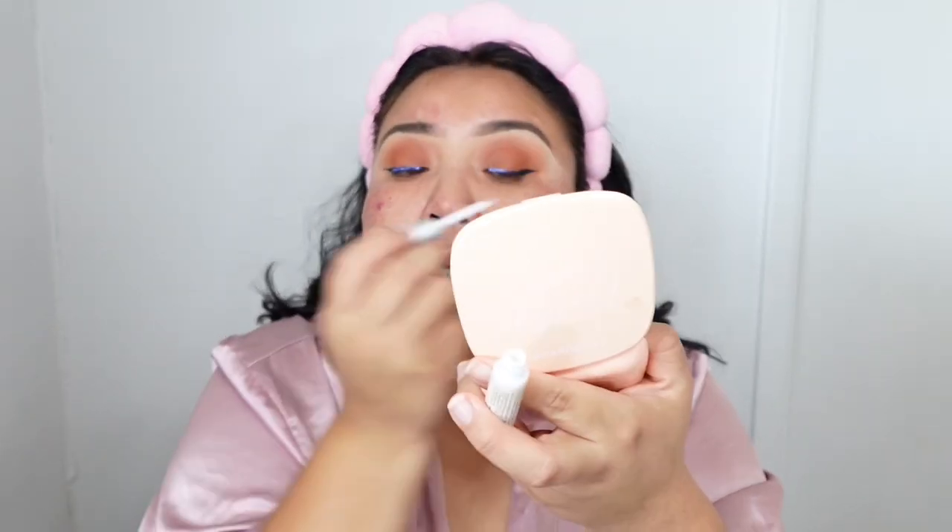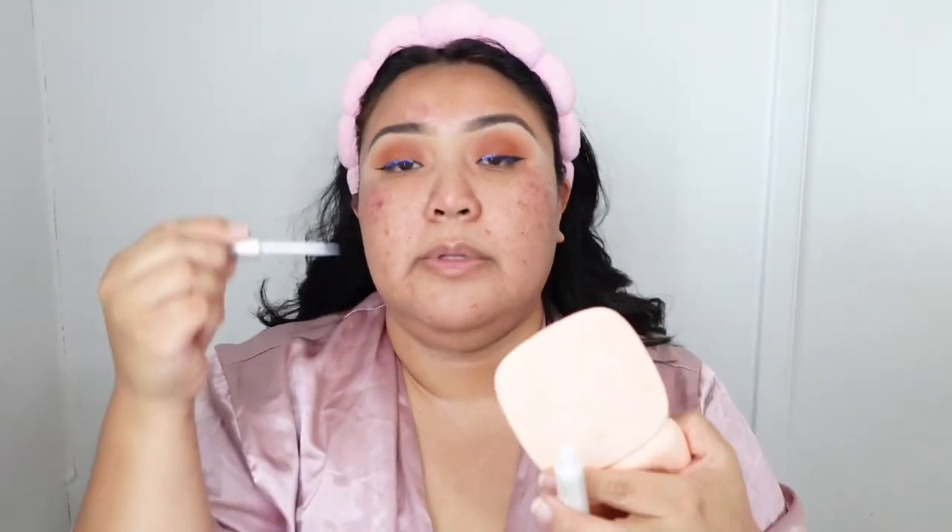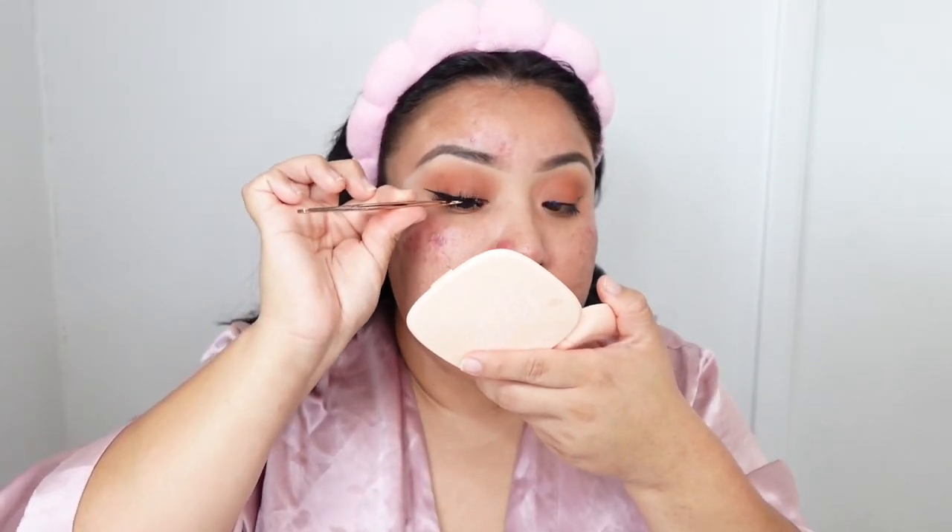If you have hooded eyes it'll probably get everywhere when you look up. I still have some time — Austin only goes to school for a little bit so I have time to finish up. See how easily the lash applies when you lay it down on your eyelid like this.